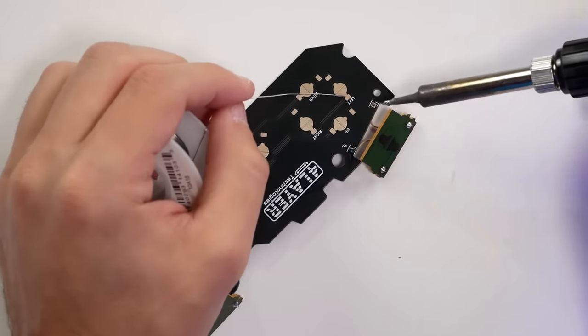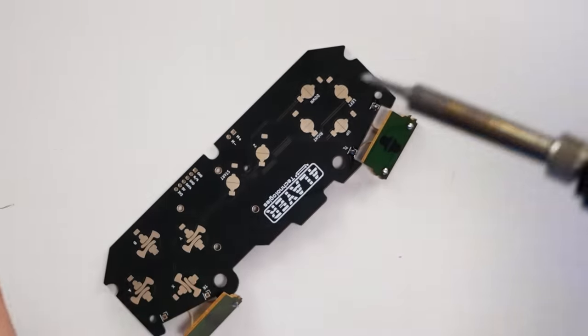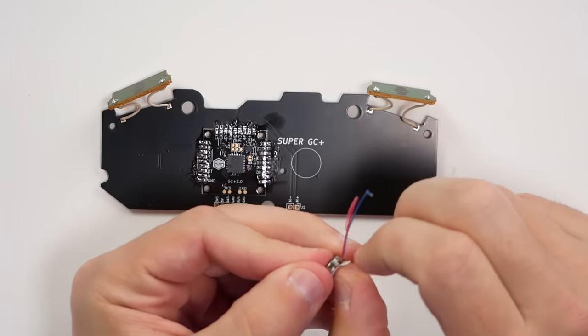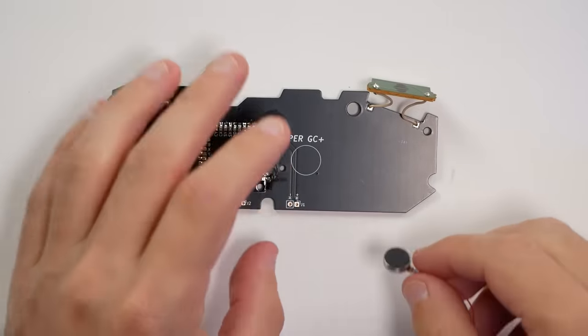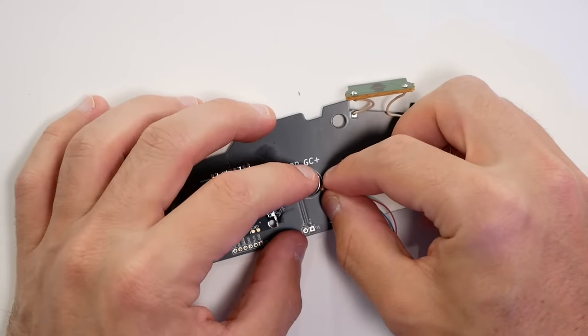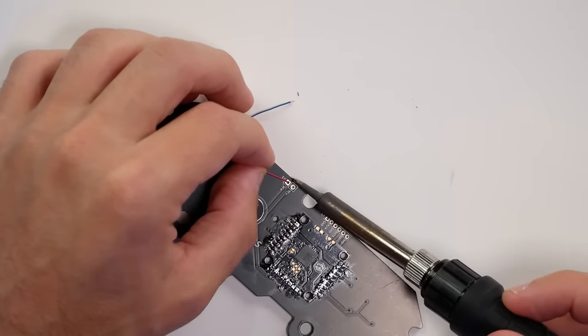We also need to add a rumble motor — that's right, this will have rumble equipped, similar to a GameCube. Why not take advantage of that? They're using a smaller rumble motor here. We'll discuss how it feels in use later, but we just have two points to solder, and then it has adhesive that sticks to the back of the board.